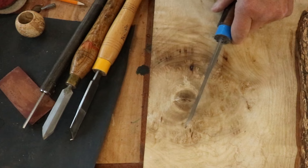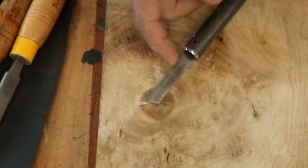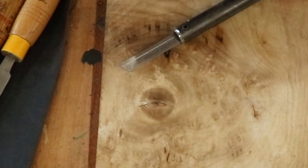Now let's take a look at Ron Brown's parting tool, and I'll show you more close-ups of this tool with the blade removed. It's a little bit smaller in this dimension right here, and there's a reason for that that I'll explain in just a second.